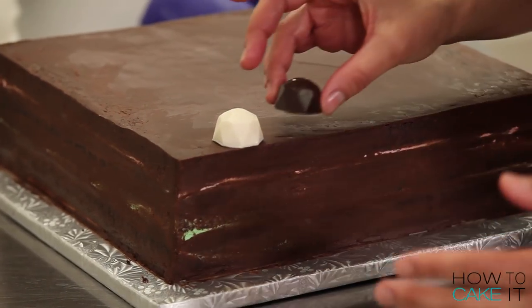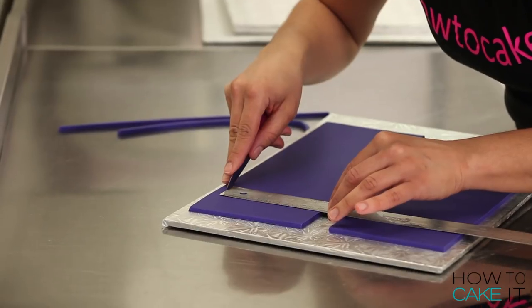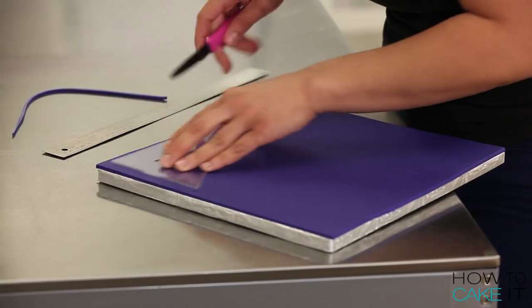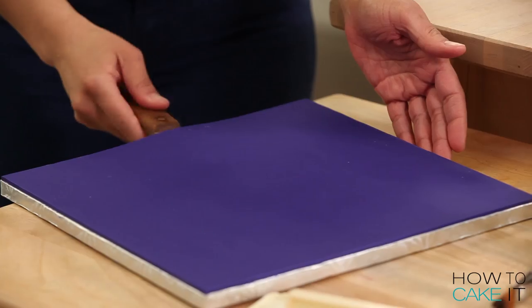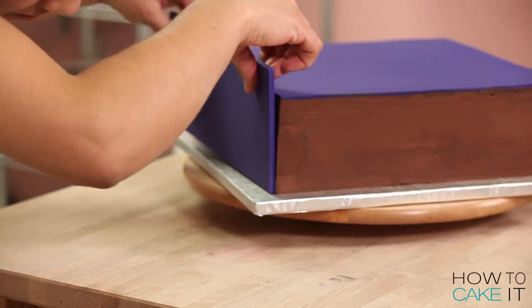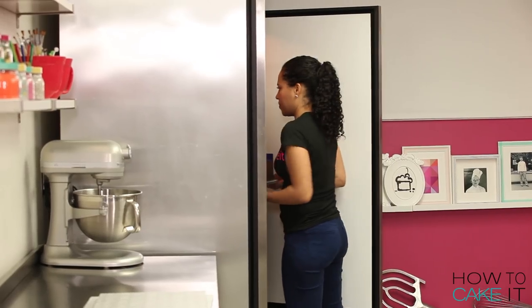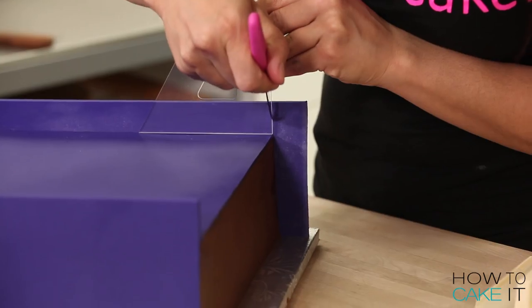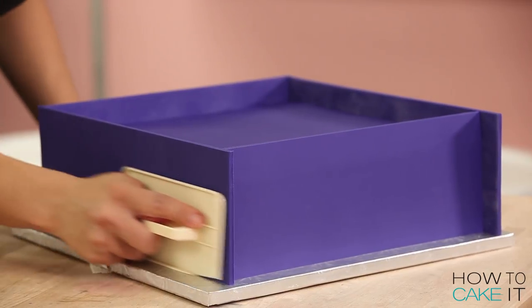Now I need to create the sides of my box, but I need to know how tall those sides need to be. So I rest one of my chocolates on top of my box cake and take the full measurement. I'm going to start by applying a square of fondant that fits the top of my box cake, because I want my chocolates to rest on beautiful purple fondant. I'm going to apply fondant to two opposite sides of my box and put it in the fridge to chill before I trim them. Now I take out my box cake, trim the two sides that are already applied, and apply the last two sides. Put it back in the fridge.